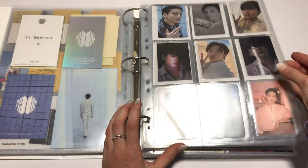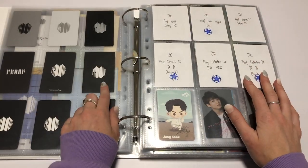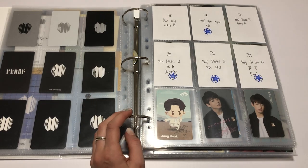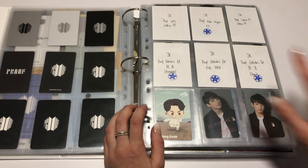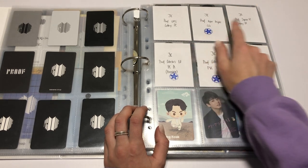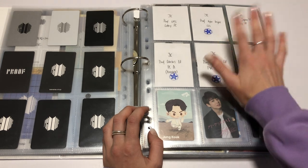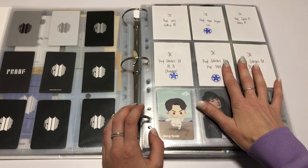Maybe they'll release something else in the future that can go down here and then I'll move it back. So this page is still looking like this. Broadcast is still in here, not in the broadcast section because it is smaller. In terms of these cards, I haven't got the UMS one, haven't got the Japan Fan Club lottery cards — they're not going to happen, too expensive.